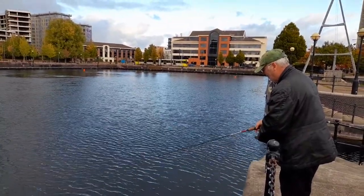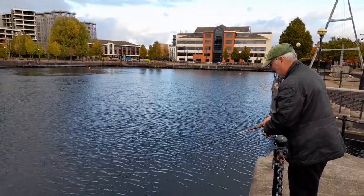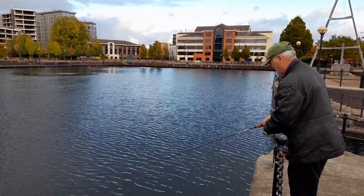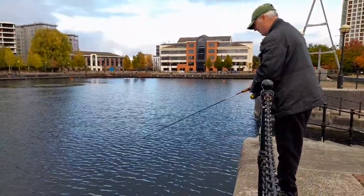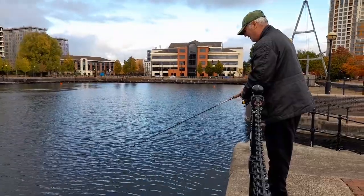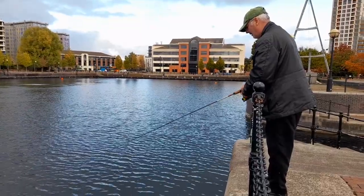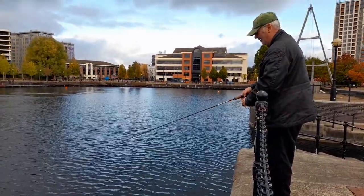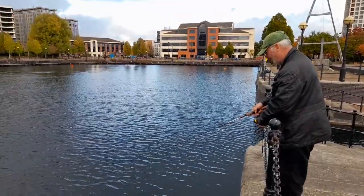You can hear the Salford chimes in the background, can't you? Can't believe you've not had one yet. Are you sure you've got bait on? The pressure. I keep thinking — do we get some jangly guitar music for the background for these videos we've started doing, or do we just have to talk all the time? Dueling banjos — that's the one.